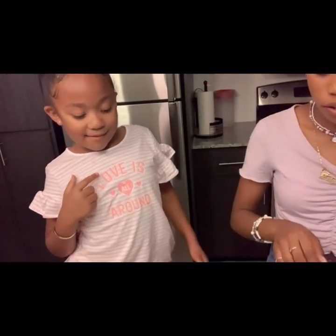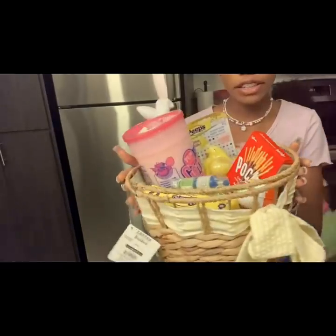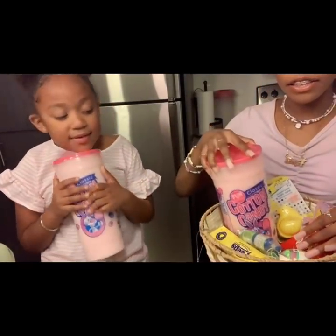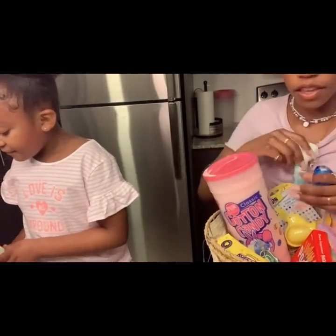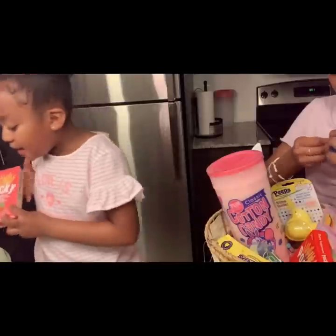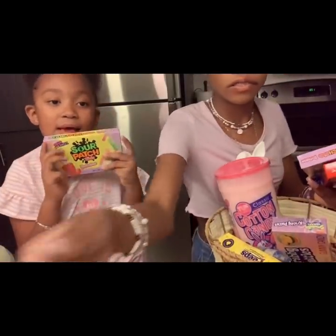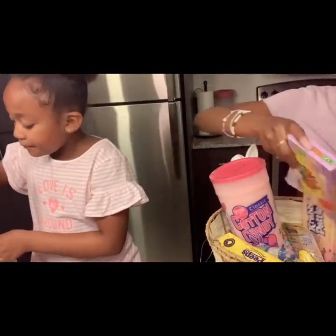Now we're going to show you our basket. This is my basket — it has a lot of stuff. I got some cotton candy, some little peanut milk chocolate — those are my favorites. I can't wait to eat them tomorrow. I got two baskets, and I got some sour gummies — sour baskets.